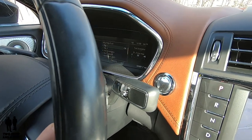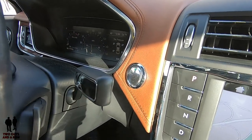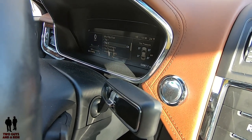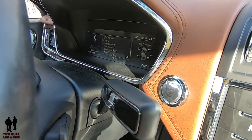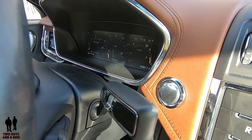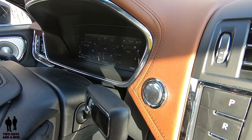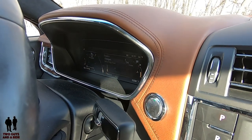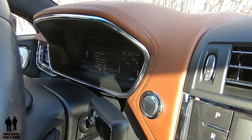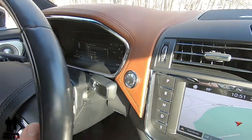Going back into the same menu, if I want to check tire pressure, I can look at all four tires. We already saw the intelligent four-wheel drive. I can actually select nothing, and then it shows up with a turbo gauge and the engine temperature gauge. That is the end of my choices — lots of different ways to customize this display.